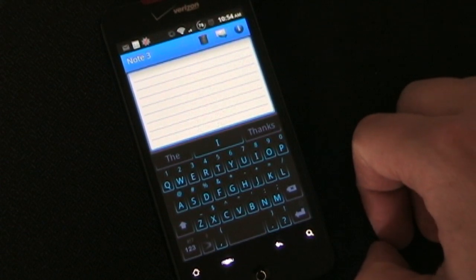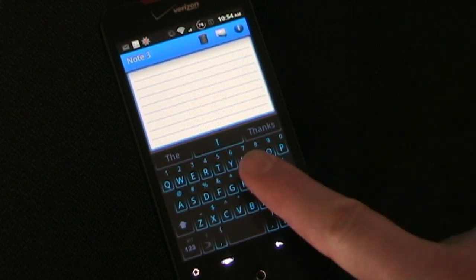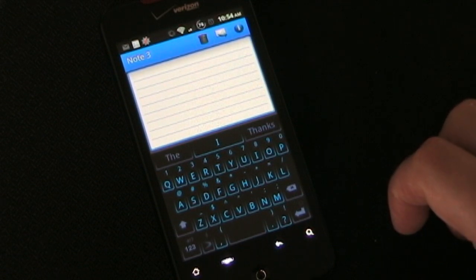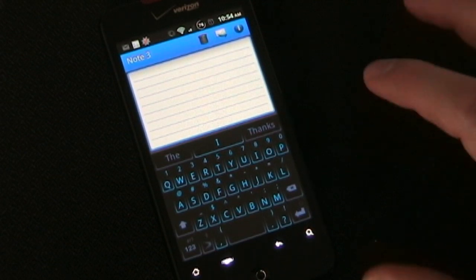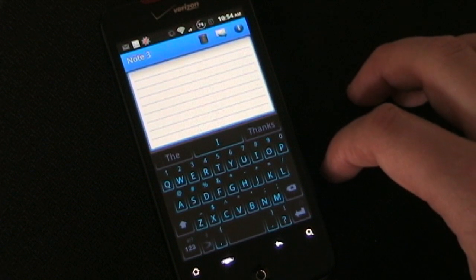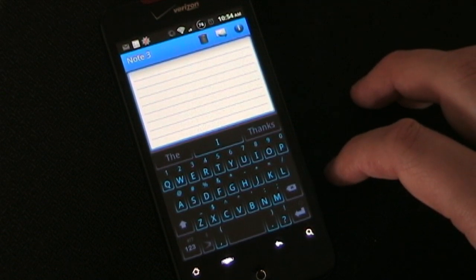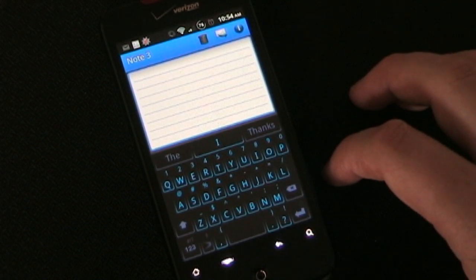It's set to predict what you're going to type before you even type it. So if I was about to start a sentence with 'I', as you can see 'I' is already there, and it also has a couple of other ideas of what it thinks I might be about to say. As you type it predicts what your next word is going to be, because if you were to read the text messages you sent for the last week, you'd find you're using a lot of the same sentences, phrases, and words over and over. SwiftKey X learns as you type.